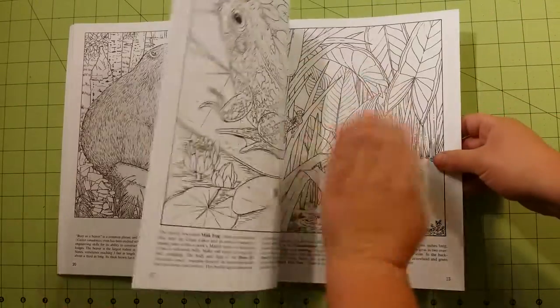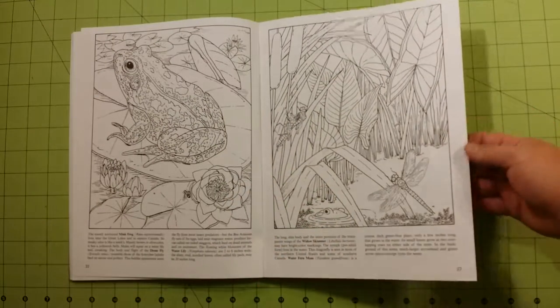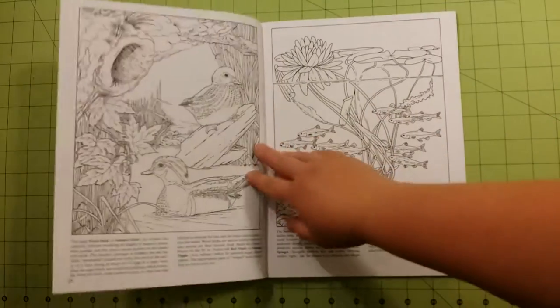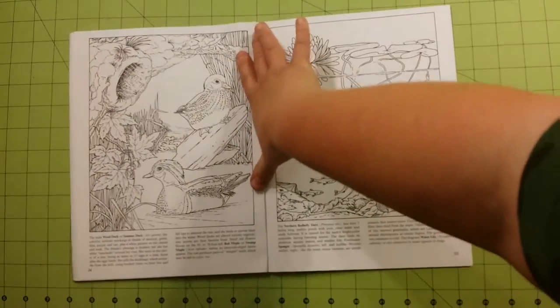This is a great book to practice coloring techniques of any kind. The pages are regular printer paper — copy paper type pages, nothing special. This book would be good for colored pencils, crayons, and gel pens.